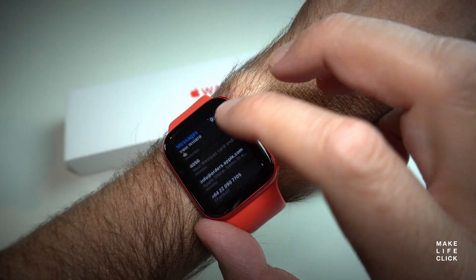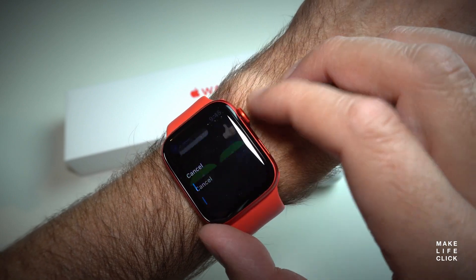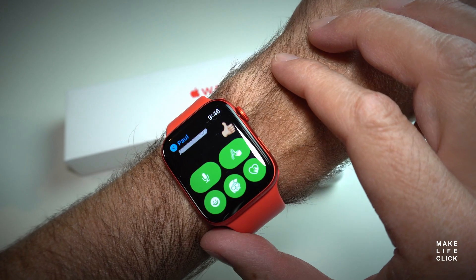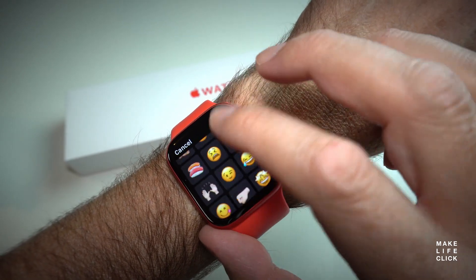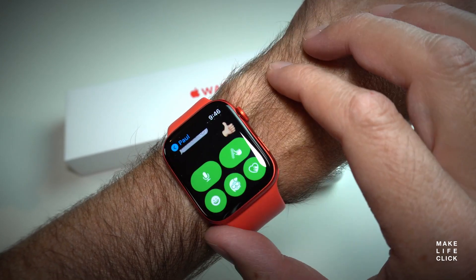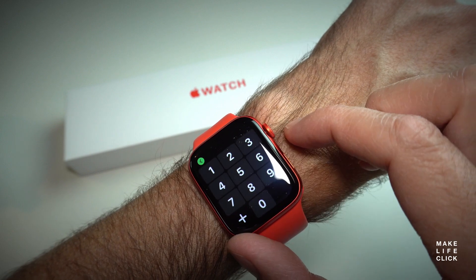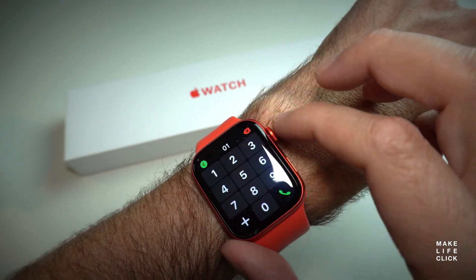Continuing with the phone-free theme, you have messaging. And if you've bought the cellular option like this one, you've also got phone calls. The quality of the audio even out of the speaker for phone calls is super impressive — very clear, very rich — and the microphone pickup back to the other person is also clear and rich. You're always going to struggle with ambient noise, so you don't want to be standing in the middle of the grocery store shouting at your watch. You're really going to want to pair with some Bluetooth earbuds for that.